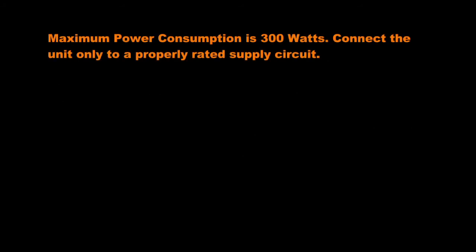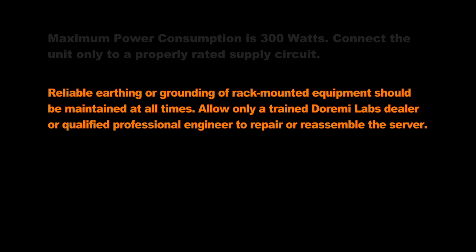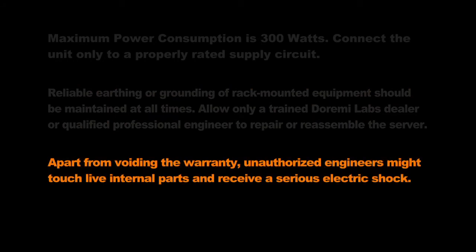Maximum power consumption is 300 watts. Connect the unit only to a properly rated supply circuit. Reliable earthing or grounding of rack-mounted equipment should be maintained at all times. Allow only a trained DoraMe Labs dealer or qualified professional engineer to repair or reassemble the server. Apart from voiding the warranty, unauthorized engineers might touch live internal parts and receive a serious electric shock.